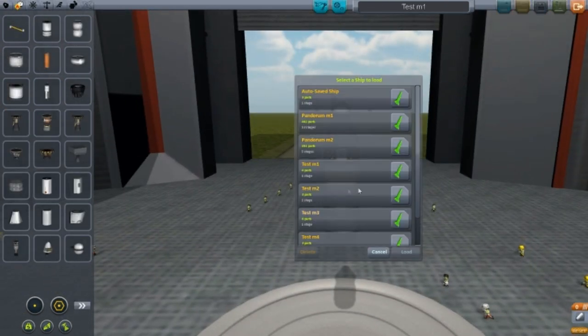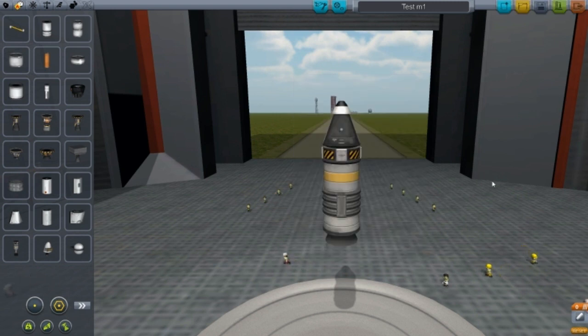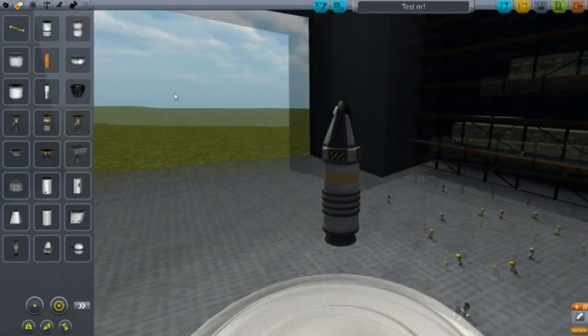What we're going to do is test aerodynamics — we're going to see if aerodynamics actually do work. Note: I don't read the wiki. I don't like reading the wiki. Sometimes the things on the wiki are false.